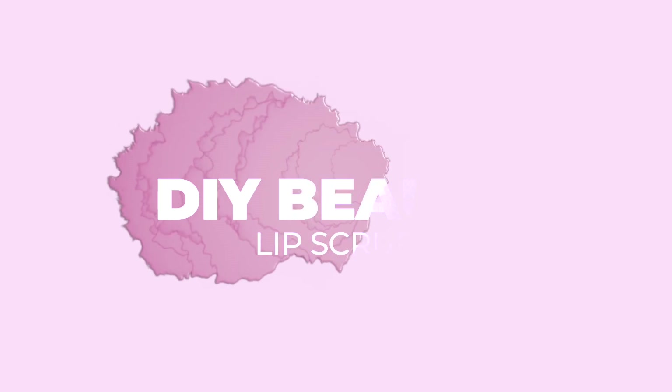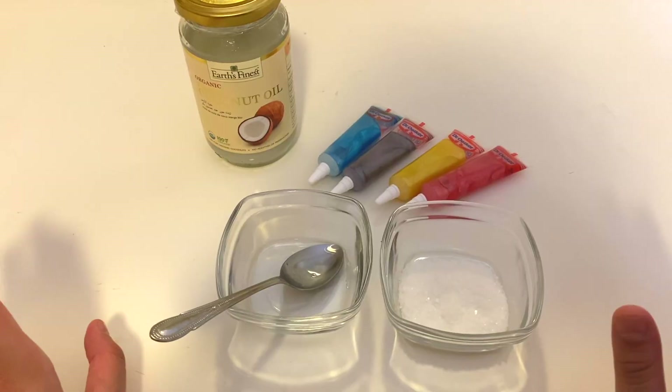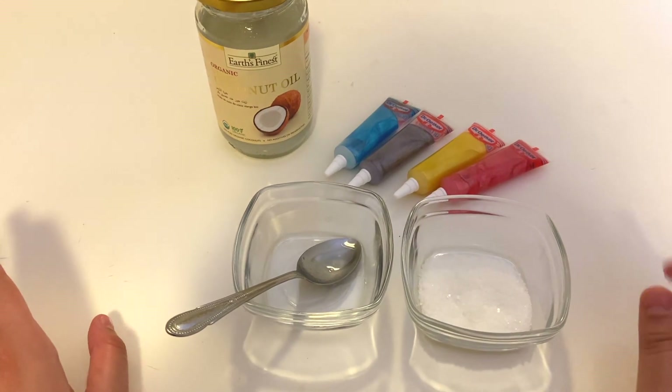Hi everybody, it's Yara here with The Modern East, and today we're going to be making a super simple recipe on how to make a tinted lip scrub. This is a three-ingredient recipe, so it's going to be super easy to make.